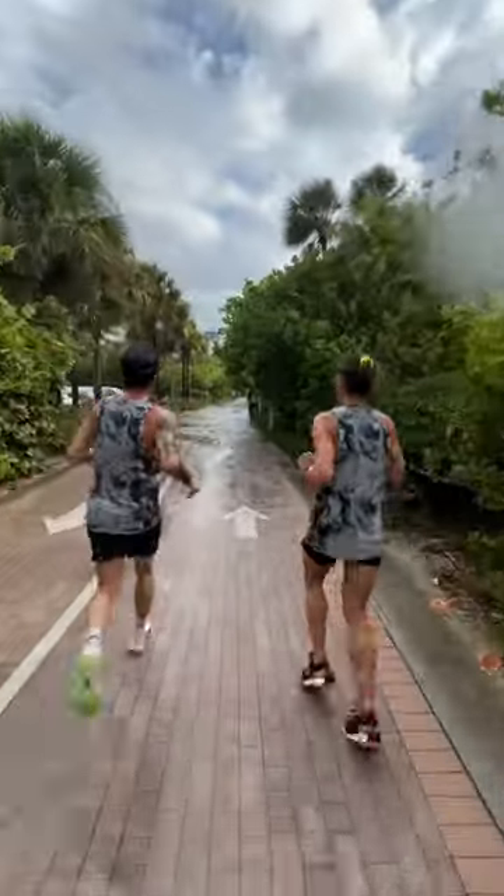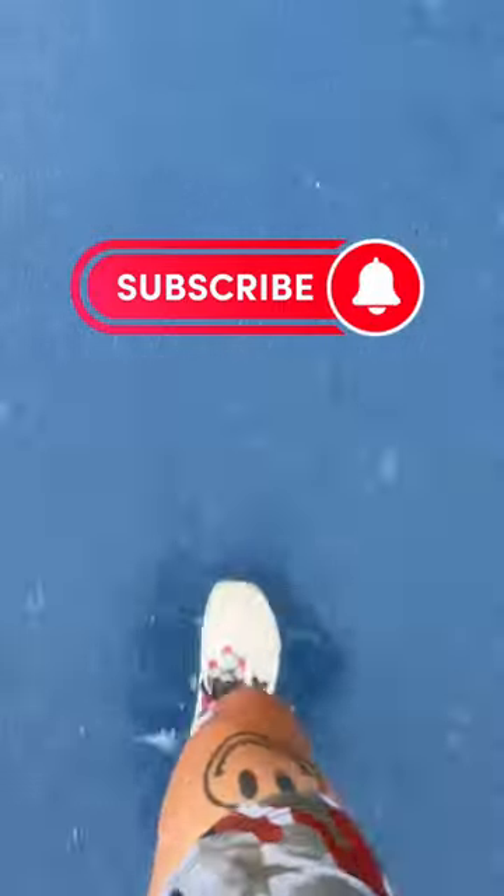You're also going to want to avoid getting your running shoes wet, as it will damage the foam inside the sole and shorten its lifespan. If you do run in rain or snow, grab an older pair that's closer to the end of its lifetime.